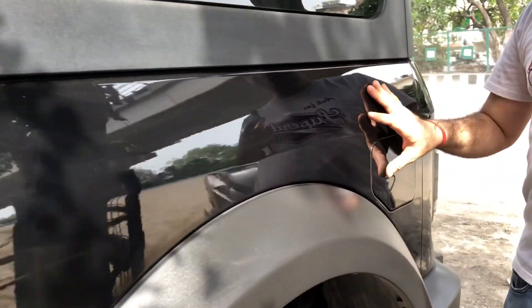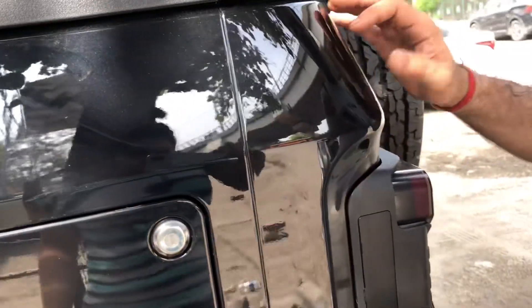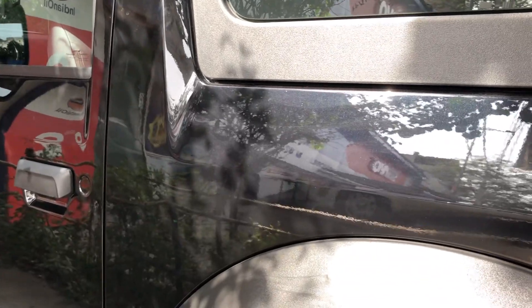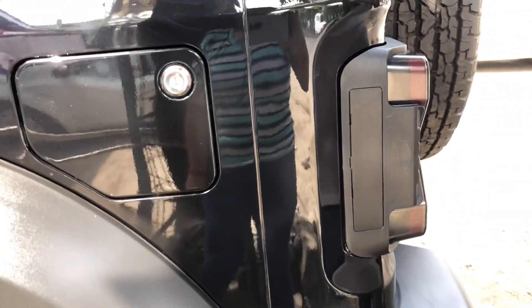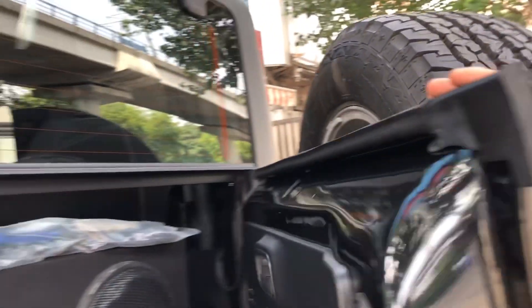You can check out the shine — the shine looks very ultimate right now. One thing I want to mention about the wrap is how we opened and packed the car. It has been done in a very professional manner.